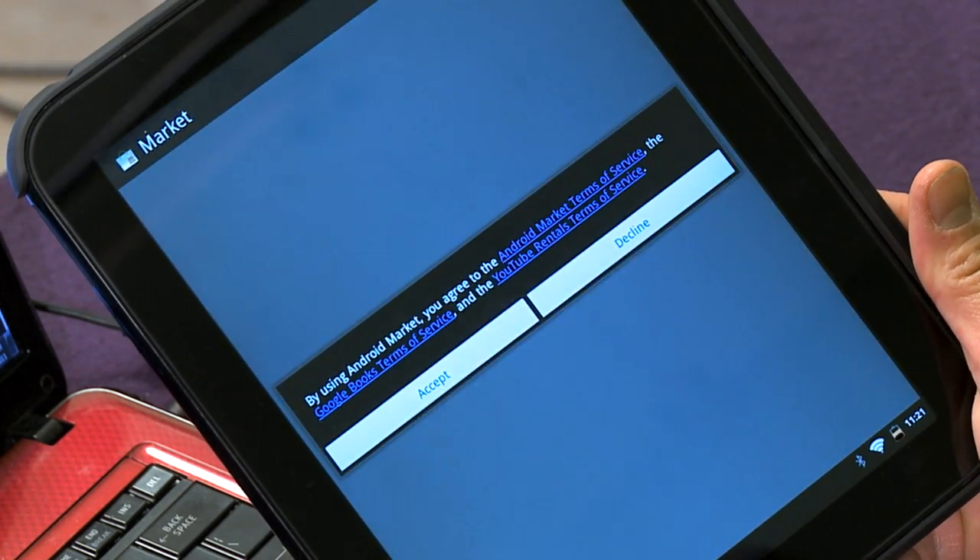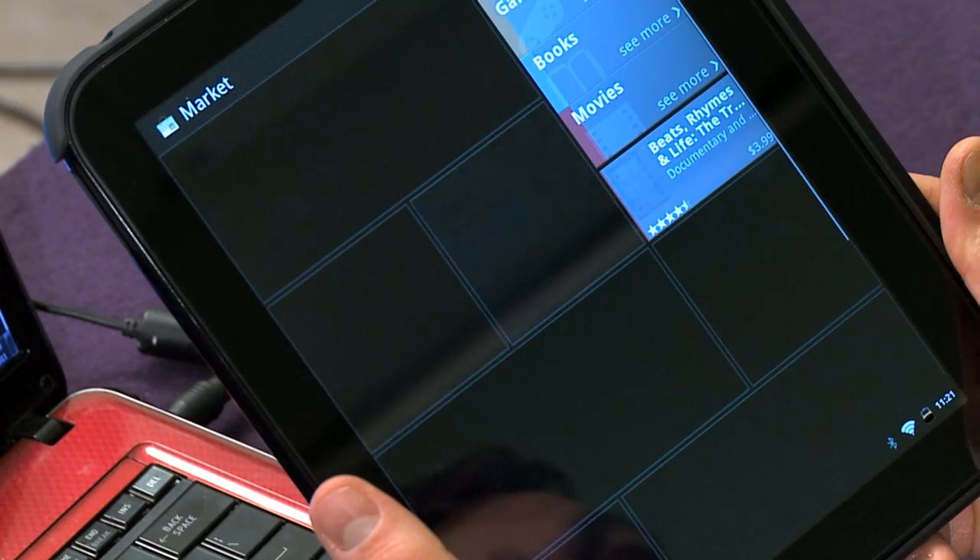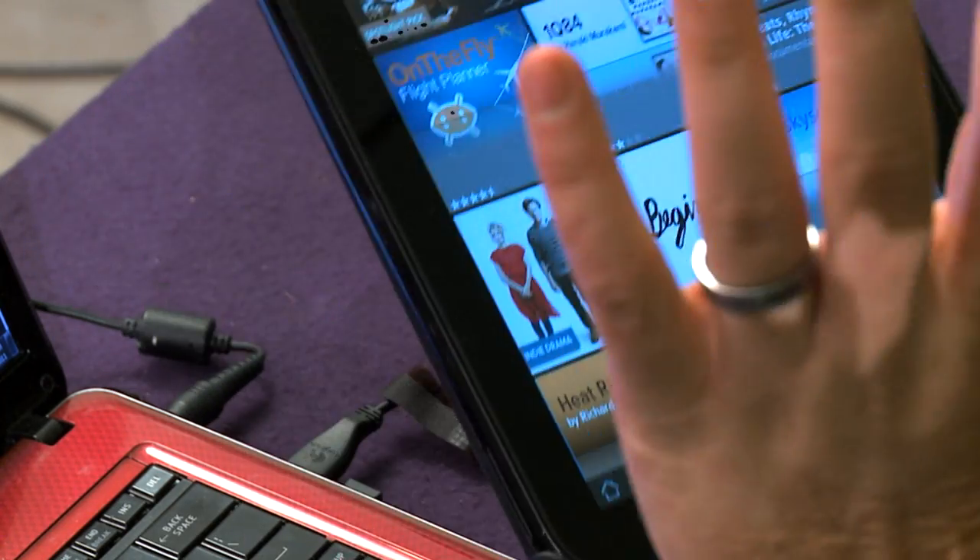Once the system reboots, you'll have your Marketplace. You'll need to accept the terms. When you first do this, it's going to start asking for all your Google information. If you don't have a Google account, you'll need to get one. It will go through the whole setup — Wi-Fi and everything. It takes a minute because it acts like a phone, so it's trying to do 3G first. It will be frustrating at first, but it will get out to the Wi-Fi side. Just keep trying — it takes a minute or two.